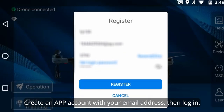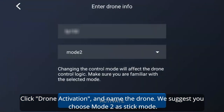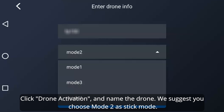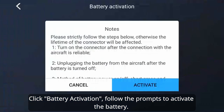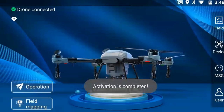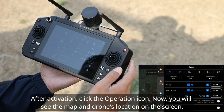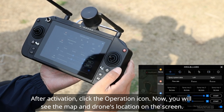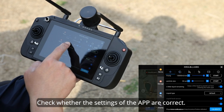Create an app account with your email address, then log in. Click drone activation and name the drone. We suggest you choose Mode 2 as stick mode. Click battery activation and follow the prompts to activate the battery. After activation, click the operation icon to see the map and drone's location on the screen.